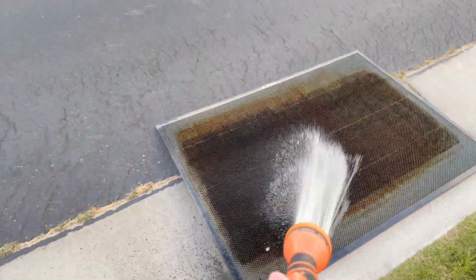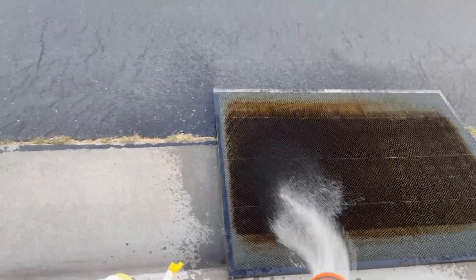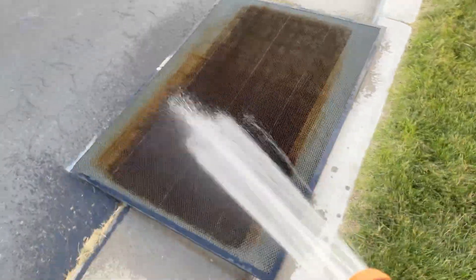Just getting it wet — that way we get some of the gunk off and get this hose working a little bit.